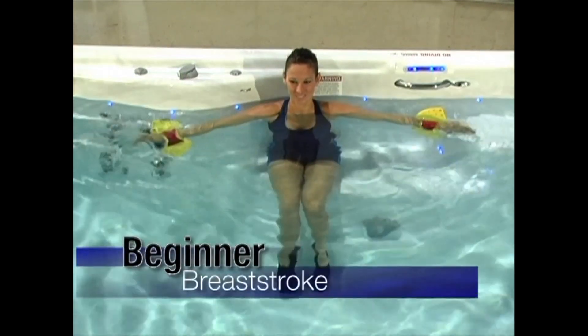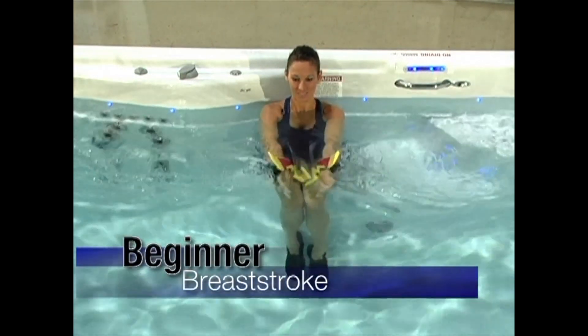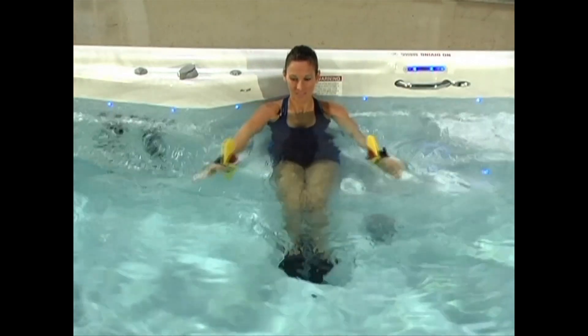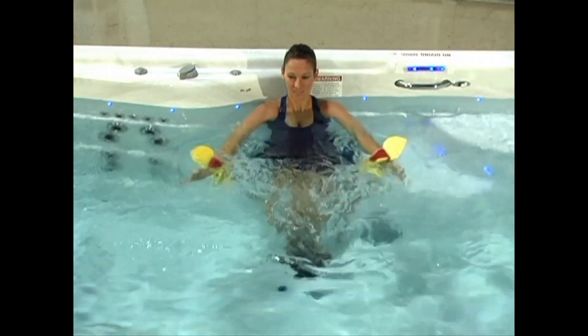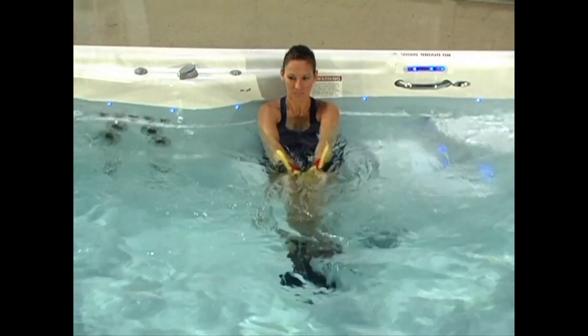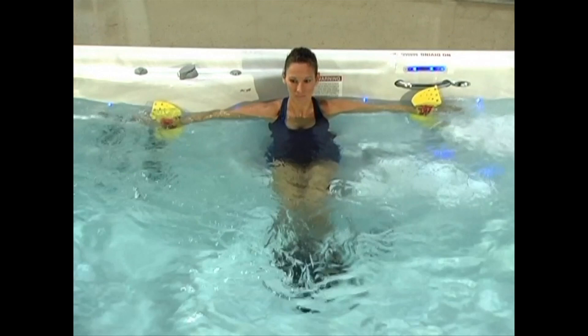Breaststroke: Although this exercise mimics swimming, we are going to do this while sitting on the bench. Place your arms in front of you, elbows slightly bent and thumbs down. Pull your arms out, back and to the side just like you would if you were doing the breaststroke.